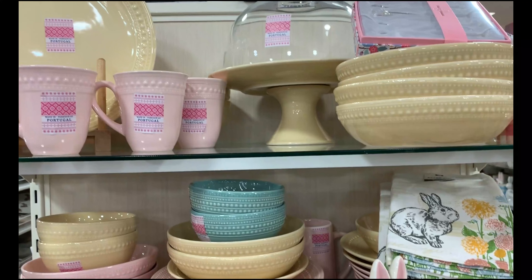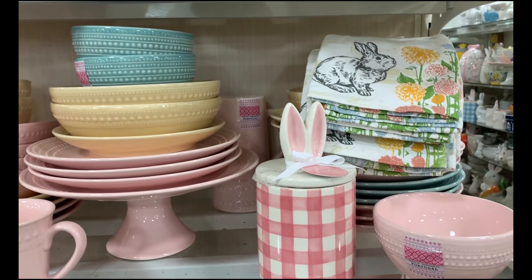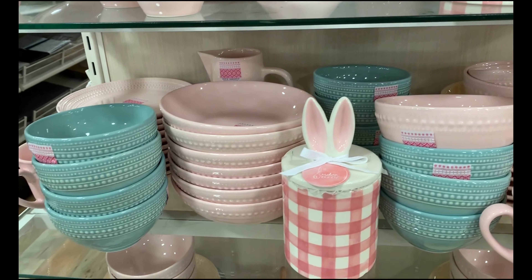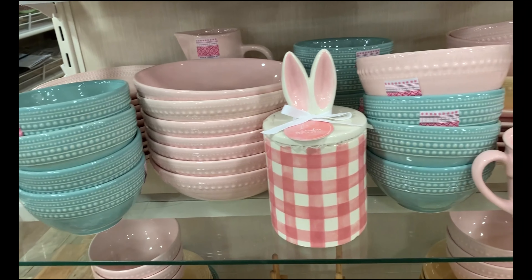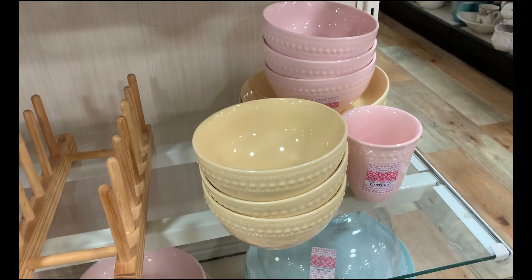In this next clip, I'm showing you guys something I might consider doing in my house. This really pretty wall art can be used in so many different ways — you can layer wreaths on top of it. I just thought what a simple look that would be for changing it out for different seasons.